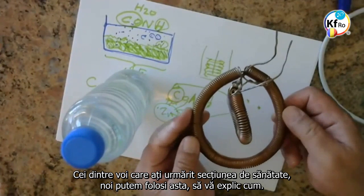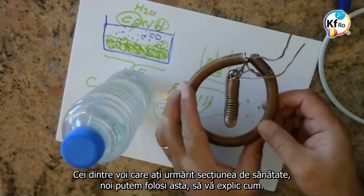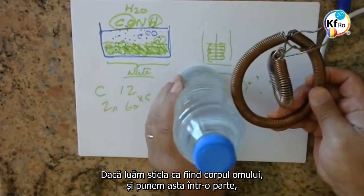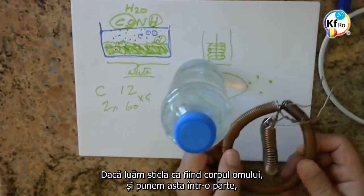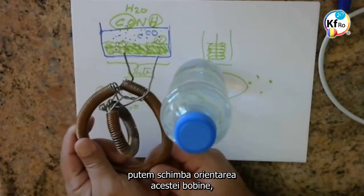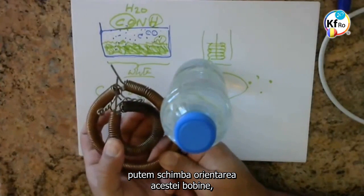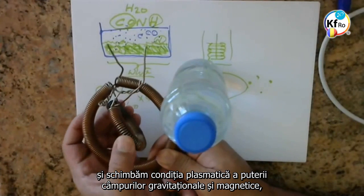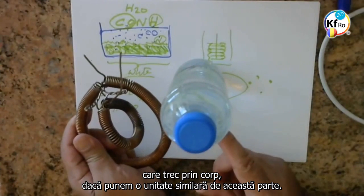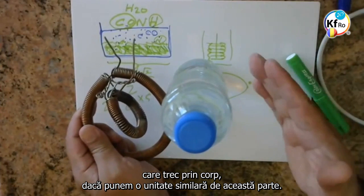Those of you who follow the health section, you can use this. Let me explain how. If you put this as the body of a man and you put this on one side, you can change the orientation of this ring and change the Plasmatic condition, Gravitational-Magnetic Field strength, which goes through the body, if you put a similar unit on this side.